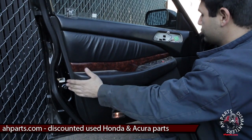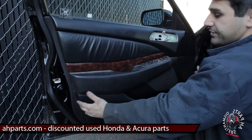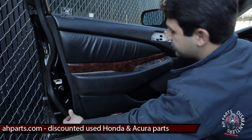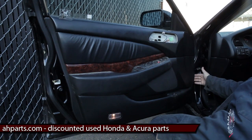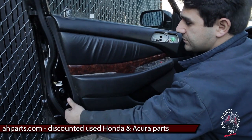Now there aren't any more screws holding the door panel in — there are actually pressure clips behind it. The way we pull these off, we usually find the bottom left corner of the door panel and usually the bottom right corner, and you just have to gently pull back and these clips will come undone.